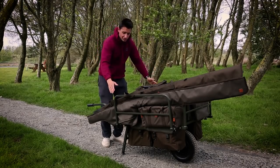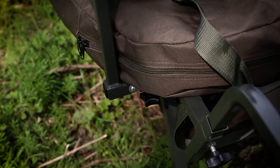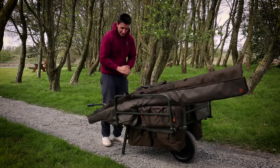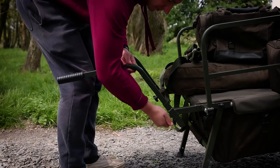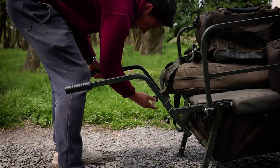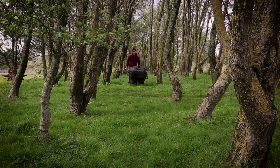The Barrow is constructed of brilliant high quality materials and quality welding so it's never going to let you down. A very unique feature are these adjustable arms with these moulded handles. What they do is they allow you to adjust them so that you carry the weight with straight arms and a straight back, which is brilliant.